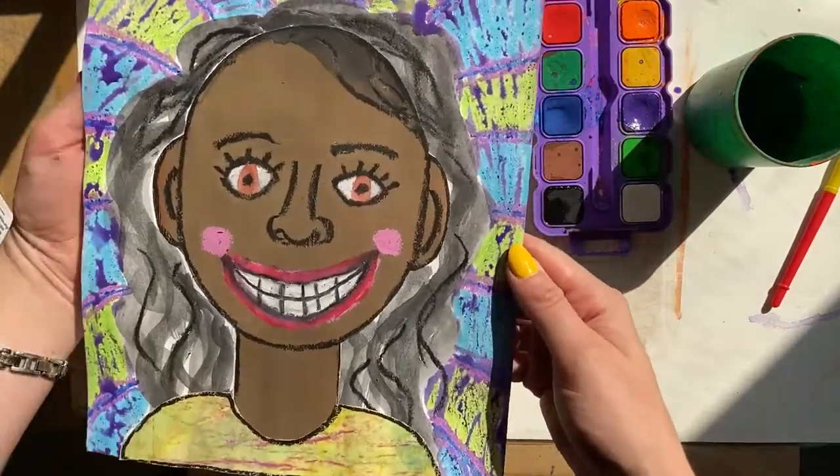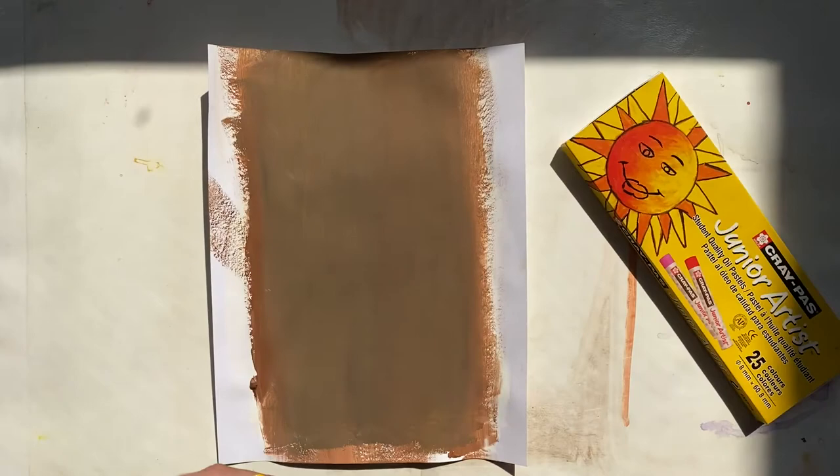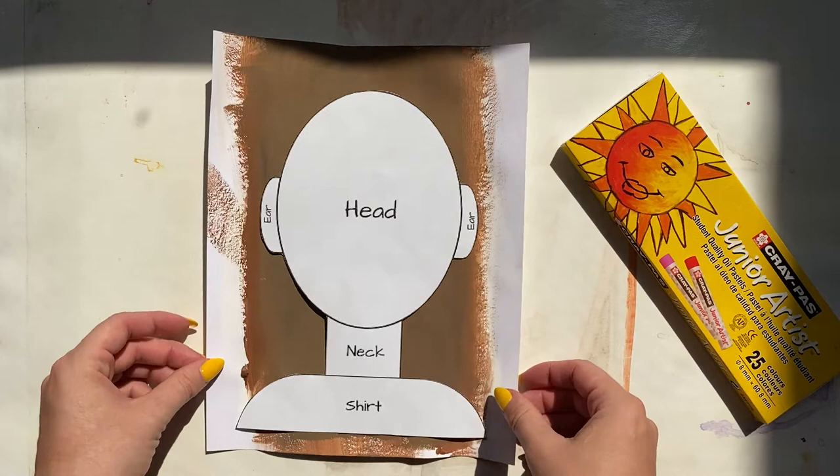Hello, my amazing artists! In this video we're going to learn how to create a colorful self-portrait collage. After having painted some different skin tones using tempera paint, you're going to choose one of the skin tones — it could be your skin tone that you were born with, or it can be one that you created.